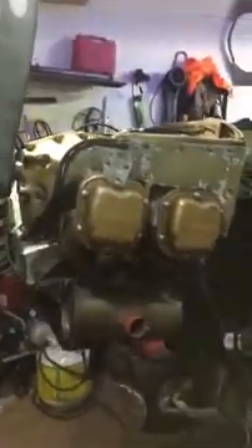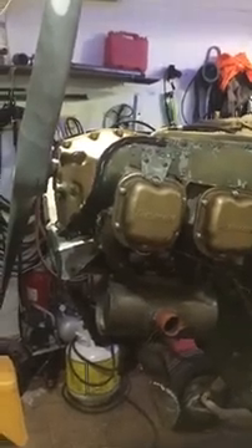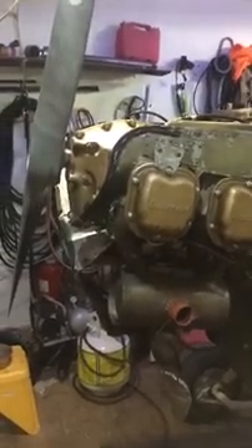When this one was going together, we're all apart on the bench, I decided I wanted more. I thought this plane might find its way on the float someday. An O200 is adequate power, probably even really good for that, but a C90 is even better.